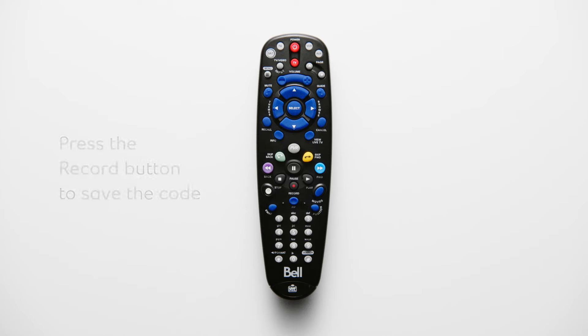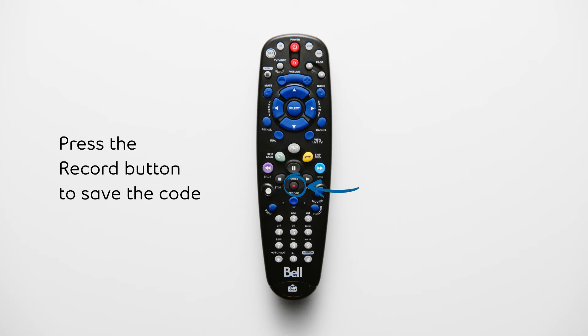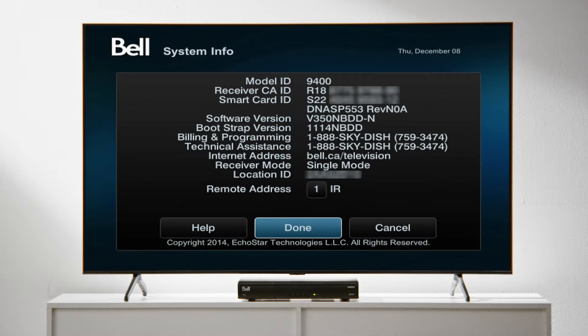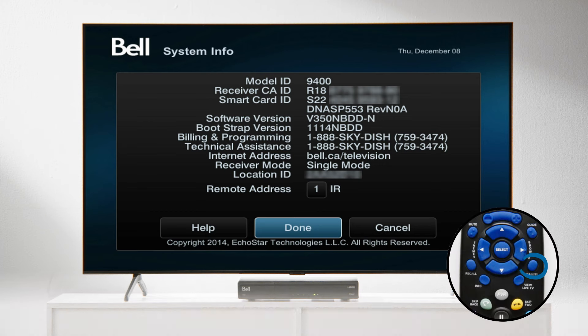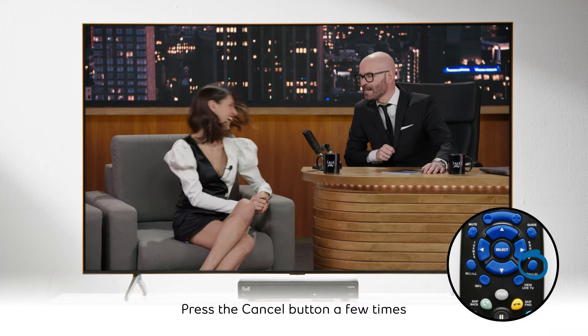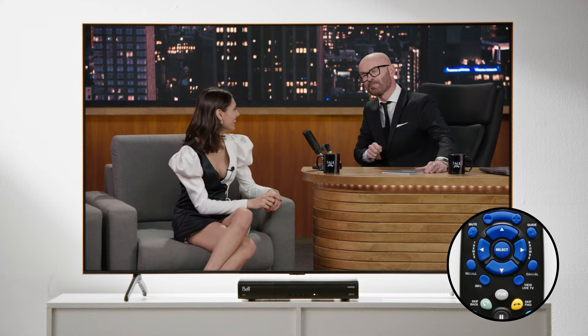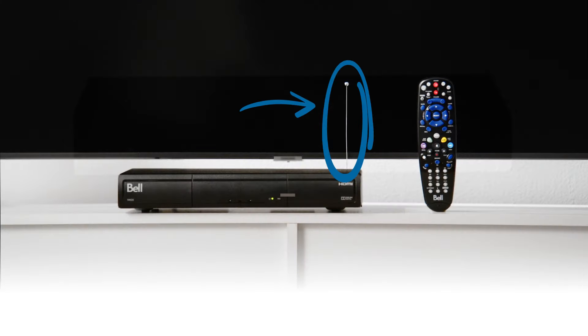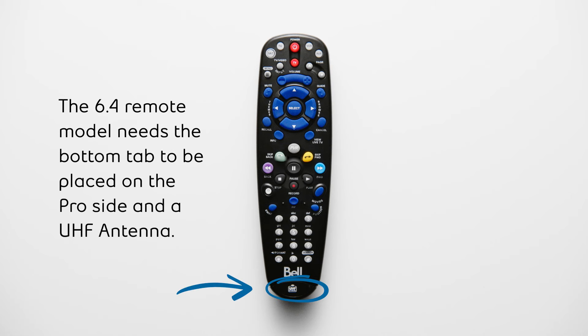Click the record button to save the code you entered. The two-digit number you programmed can be found on the system info screen in the remote address section. To return to live TV, press the cancel button a few times. If your remote is a 6.4 model, you will need a UHF antenna on your receiver. Also, make sure that the bottom tab of your remote is on the UHF Pro side.